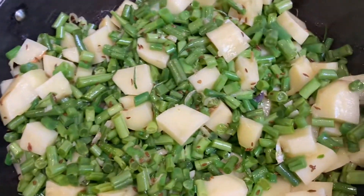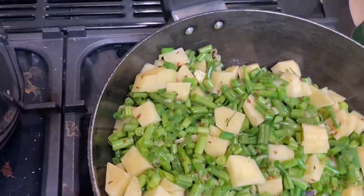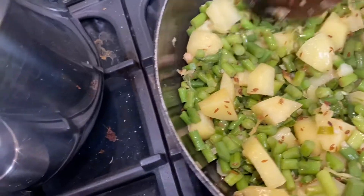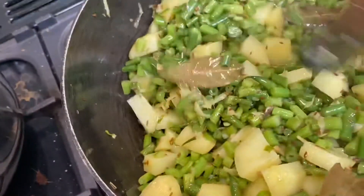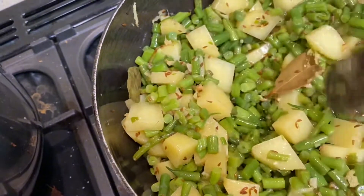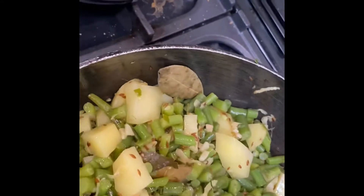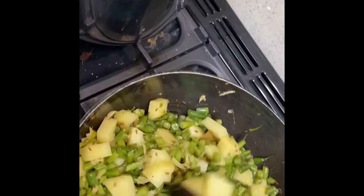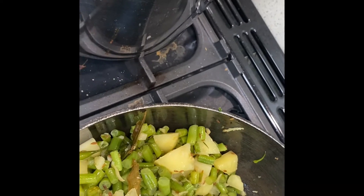I'm going to turn the heat down to medium to low and let it cook for about five minutes, then we're going to stir. As you can see, it's been cooking for five minutes. The potatoes are not cooked yet, so we're going to let it cook for another three or four minutes. Just make sure you have it on medium to low because we didn't put any water in — we're just cooking in oil. And here, the potatoes are done; as you can see, it's very easy to break them.